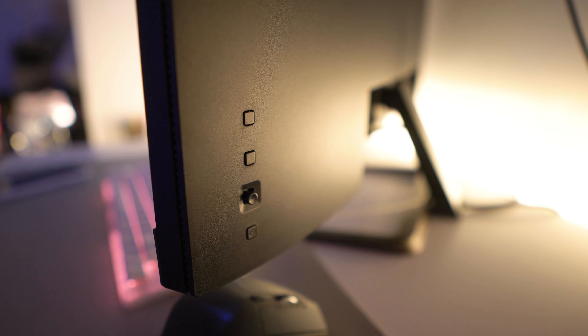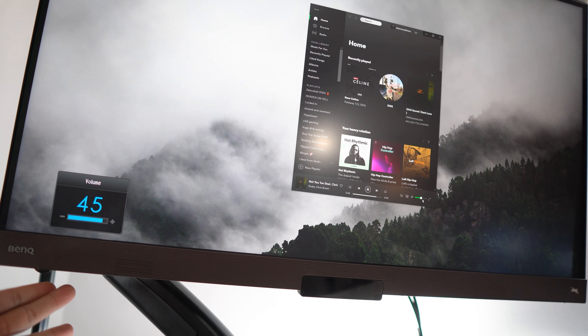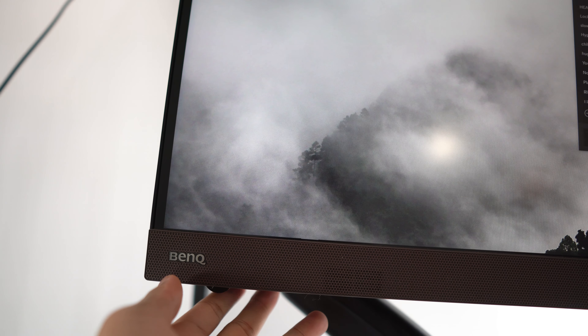If you'd rather navigate the on-screen display with the monitor controls, there's also a joystick at the back on the right-hand side that you can use along with three buttons. They're well designed, so either way you'll be able to figure out the menus easily. On the bottom left there's also a volume dial for manual adjustment, but at the end of the day I always just use the remote or control the volume on the computer itself.